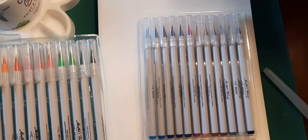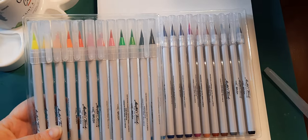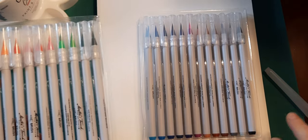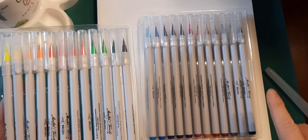I've pulled out the pens from the package and they range from almost a fluorescent yellow to oranges, pinks, greens, purples, and blues. There are even some grays, browns, and black.